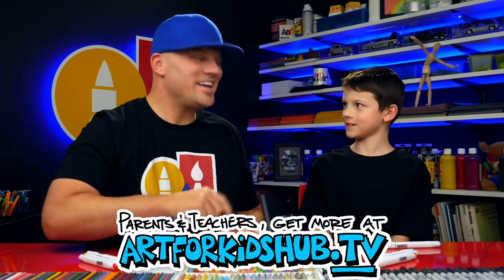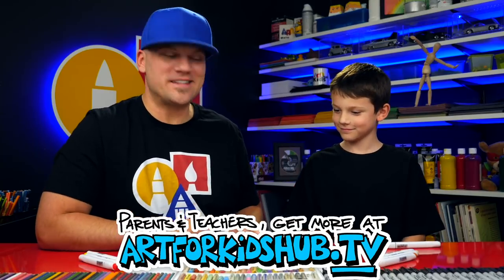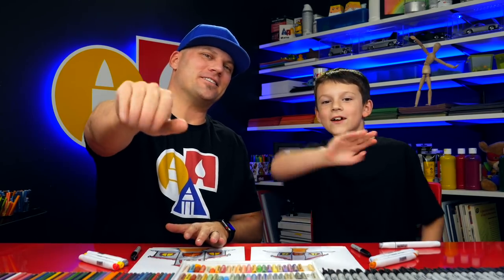Do you know why we drew a church with a bell? Because it's one of your favorite Christmas songs. 'I Heard the Bells on Christmas Day' is one of my favorite Christmas songs. We hope you guys had a lot of fun following along with us, and we'll see you later, art friends. Goodbye! Bye!